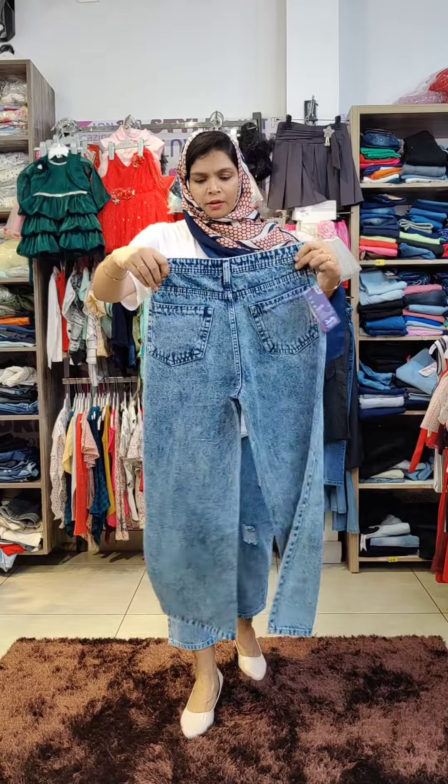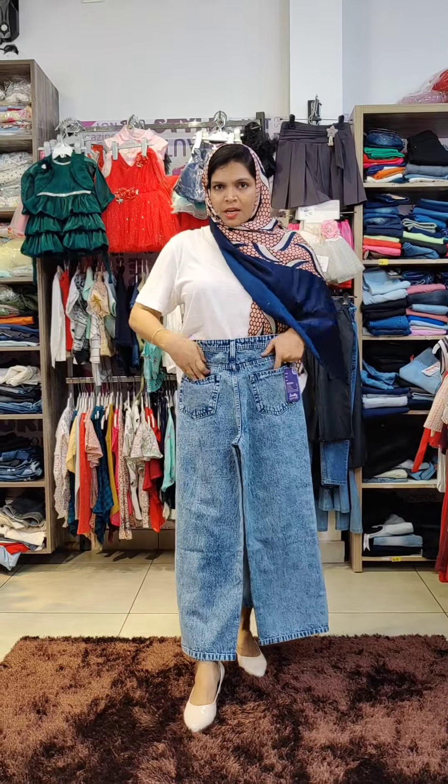It's a loose fit, ankle length fitting. There are two side pockets.